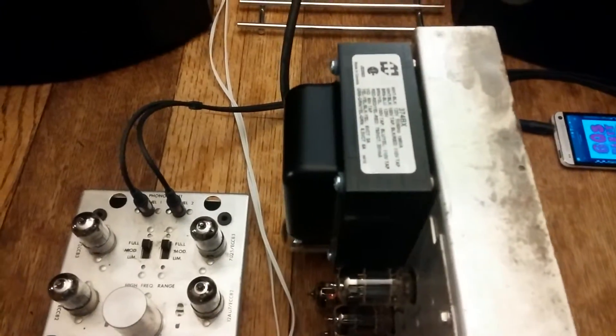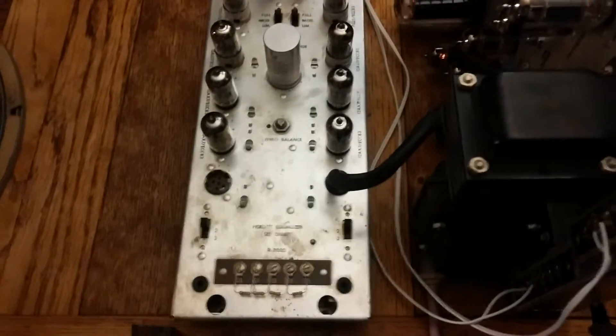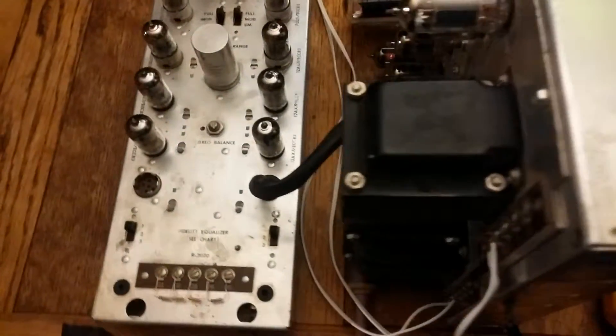New power transformer — the original one smoked. Completely re-tubed everywhere. All the originals were gassy, low, broken, not good. Basic rebuild here.